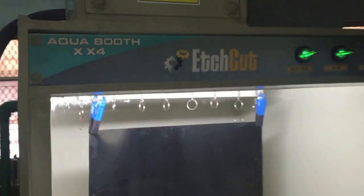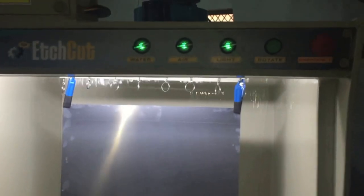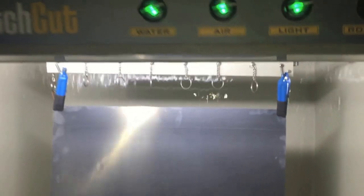Hello and welcome to Hcut. Today we are going to show you the aqua spray booth, which is 24 inches. This machine is designed and works on basically three elements: water, air, and light. As you can see, there is a heavy waterfall on the back side.